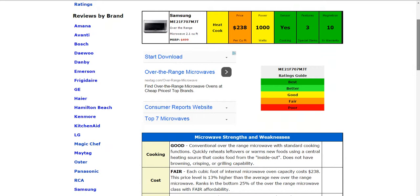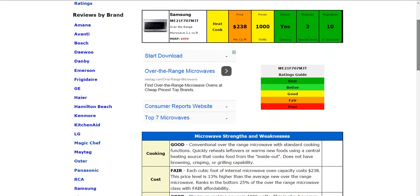Now this is a conventional type microwave. It's over the range at 2.1 cubic feet of capacity. The price per cubic foot is $238 and it is a thousand watts. It does have sensor type cooking, three special items to note below, and a 10-year limited warranty on the Magnetron, which is one of the best available on the market.